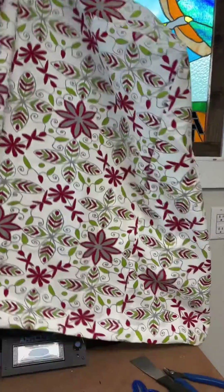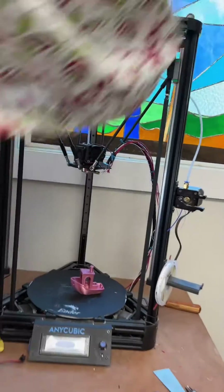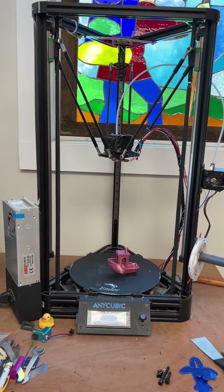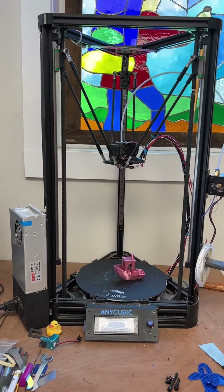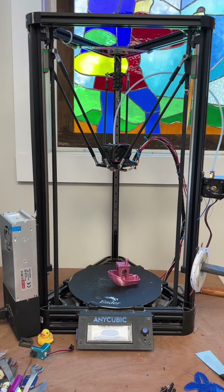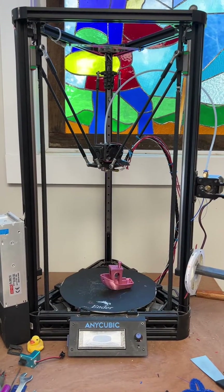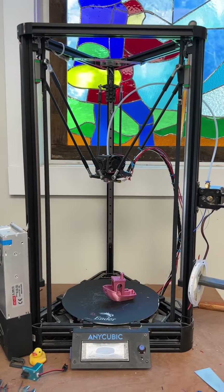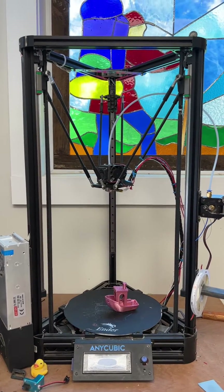Here's a grand old one. This is an Anycubic Kossel printer. I've had it for many years now. It started clogging no matter what I did — it was clogging inside of the throat of the extruder. I tried several different hot ends to no avail.